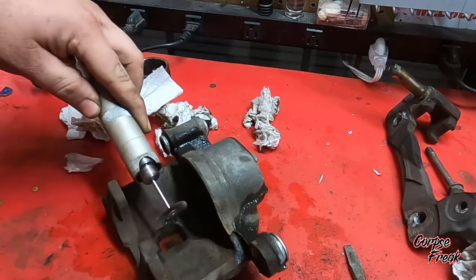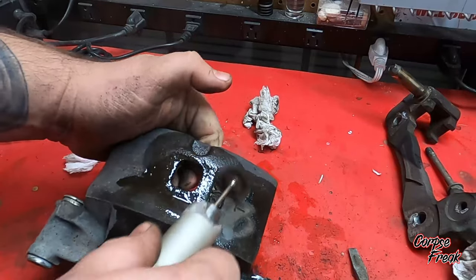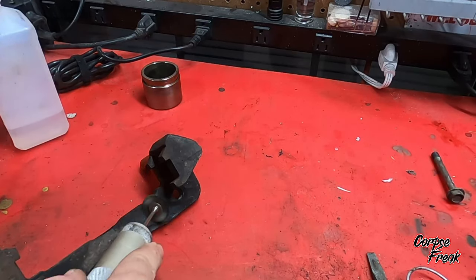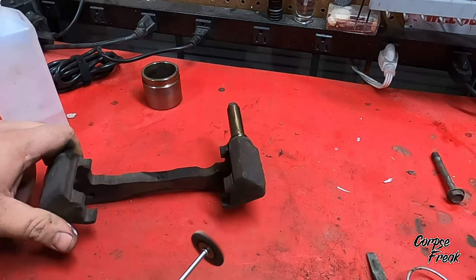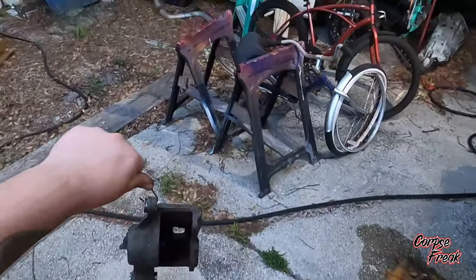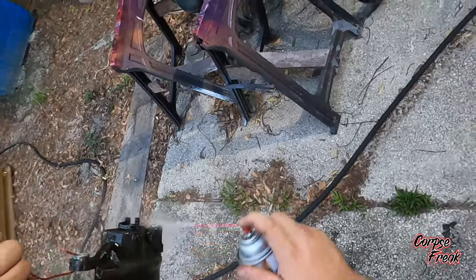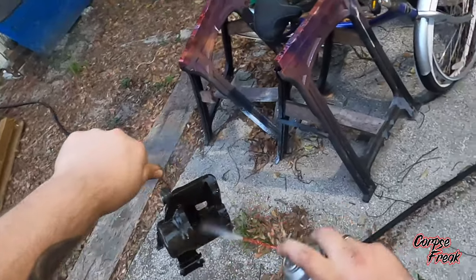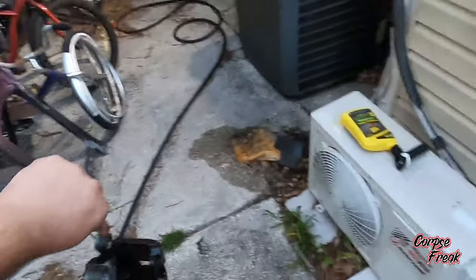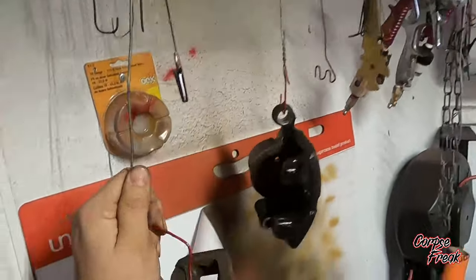I continue to wire wheel the whole thing, then step outside and brake clean everything to get it ready for the paint. I used the AutoZone caliper paint, and honestly that stuff is not great — if you get any brake clean on the caliper paint it's going to start to come off.